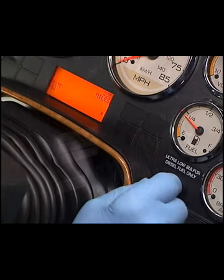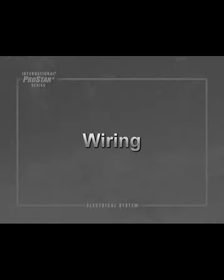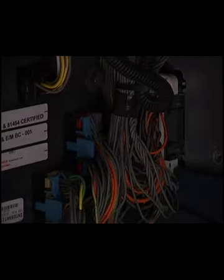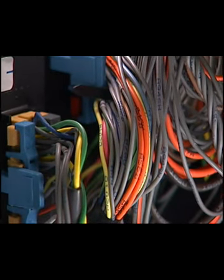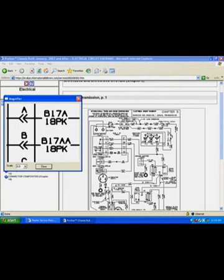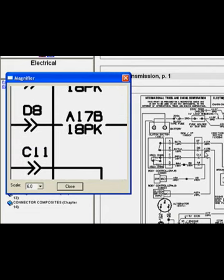This module covers International ProStar electrical components and how they are different or similar to those found on other international vehicles. As with most international vehicles, the International ProStar uses an alphanumeric system to identify wiring circuits. Use the electrical circuit diagrams on ISIS to decode the letters and numbers on the wiring. The letter identifies the location on the vehicle, while the number identifies the specific circuit.